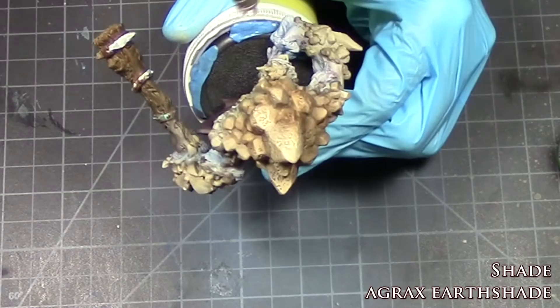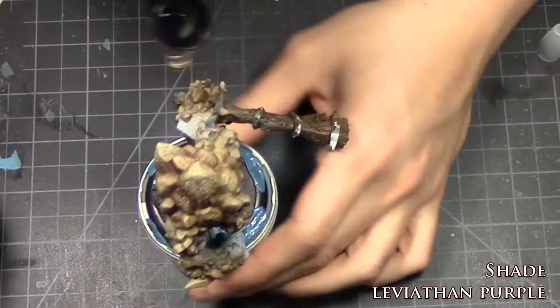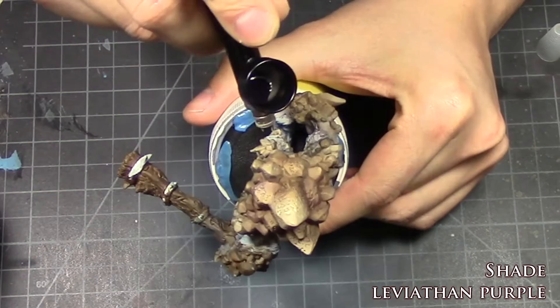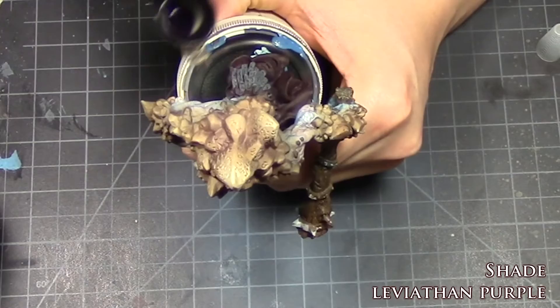When using this technique you don't need to be too careful about getting the wash on the skin, because it's only going to help blend the stone and skin together. Having said that, just don't overdo it. I shaded the stone further using Druchii Violet, focusing the shading in the deep crevices in rocks as well as a bit on the rock surfaces — around 50% of where you hit the previous layer of shade.